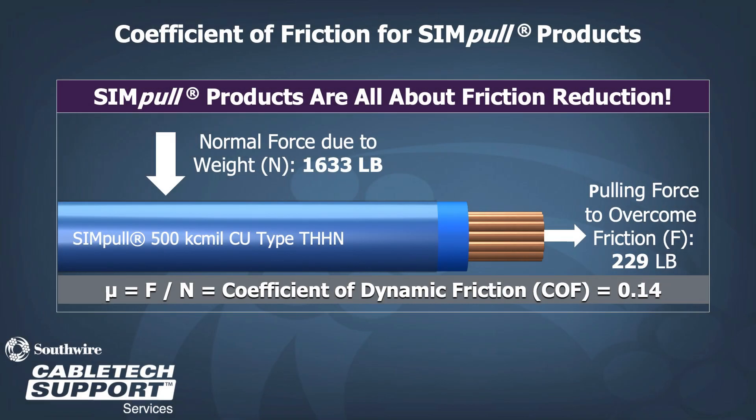In contrast, pulling that same conductor utilizing a Simple additive, the coefficient of dynamic friction is reduced to 0.14. Now, the pulling force due to friction the conductor must overcome is only 229 pounds.